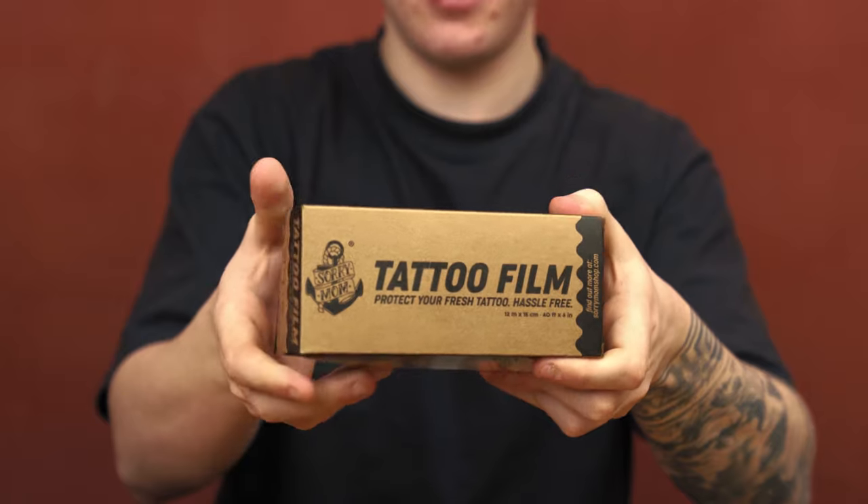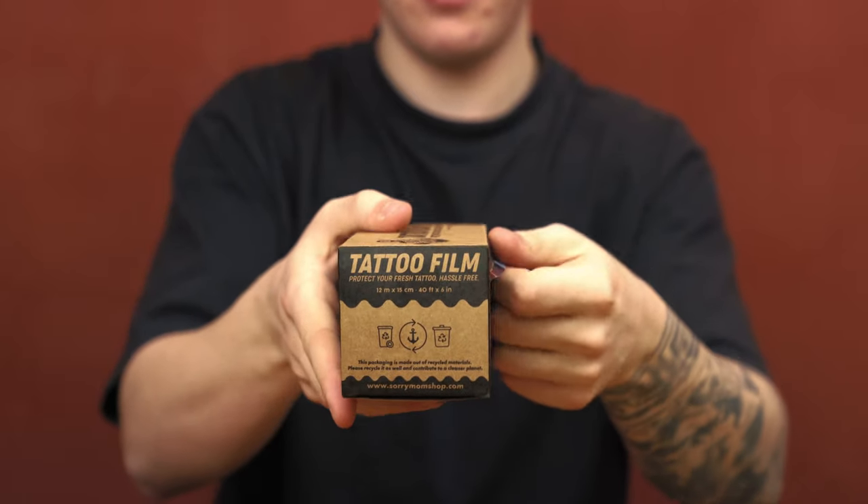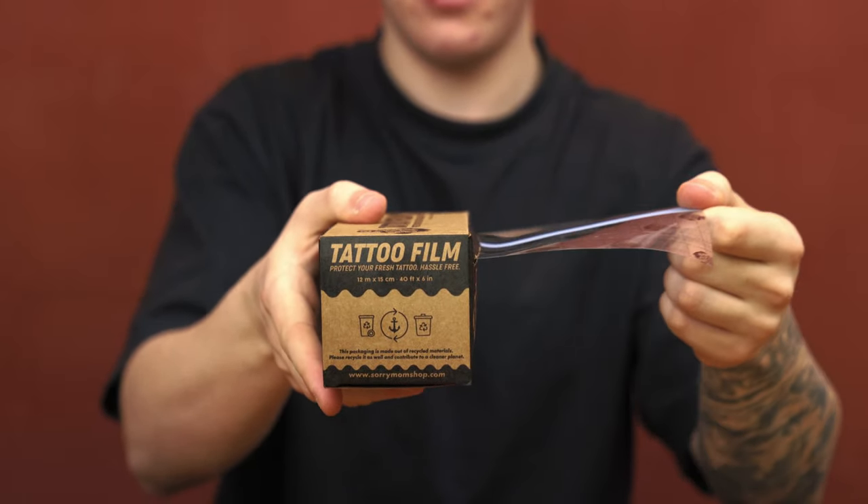What I recommend my own clients is products that are specifically designed for tattoos. If you do not have access to that, it's okay to use other products, just make sure that they don't harm your skin. If you are keeping your fresh new tattoo wrapped for a longer period of time, make sure that you are using a product that's breathable for the skin.